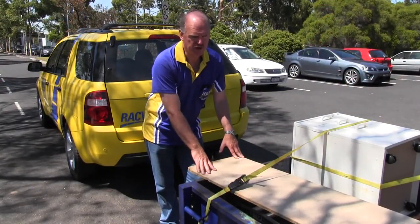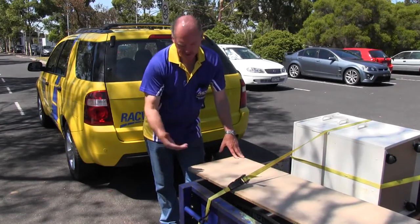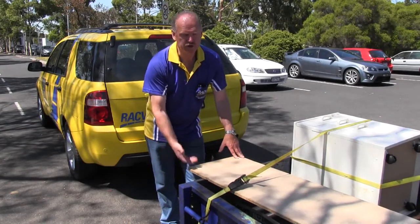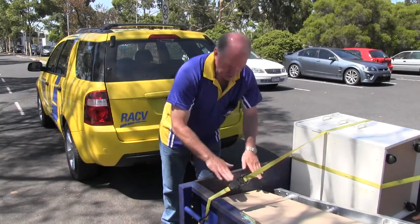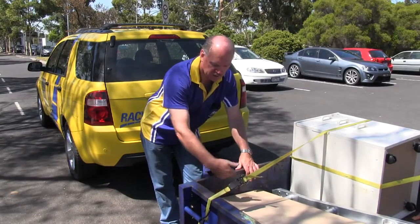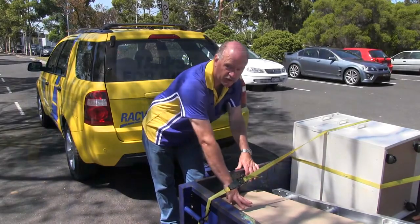When you're carrying flat items in your trailer, like this piece of MDF, it is subject to the same wind loads as you get on your roof racks. Try and make sure that it goes down inside the front of the trailer so it can't come forward, and use a strap to hold it down.